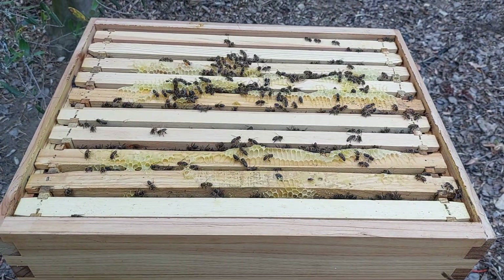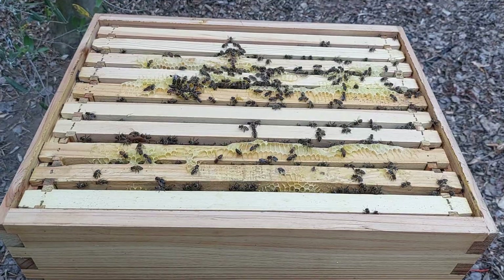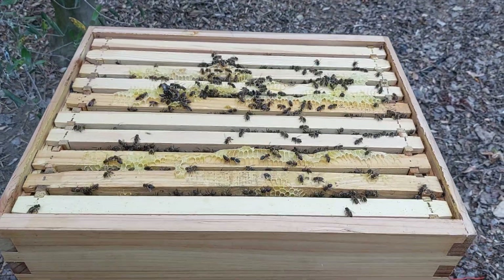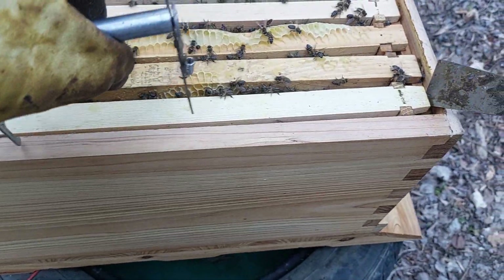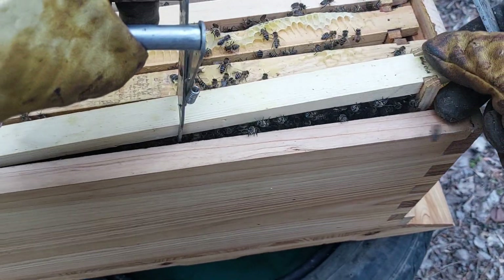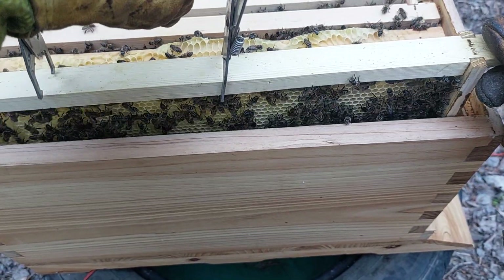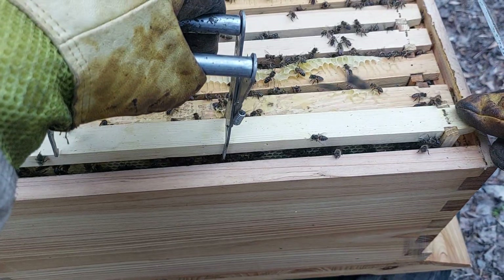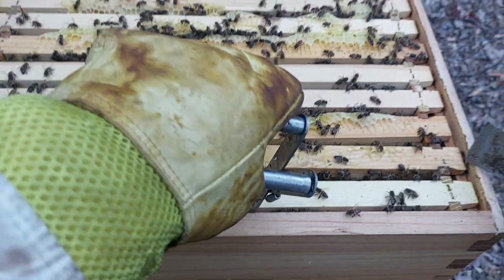Rule of thumb is if you've got eight frames that are drawn out and they're busy on nine and ten, then you're good to go. We can see that — I don't want to take it out too much but we'll just lift it enough to have a peek. These were brand new frames with full wax sheets on, so we can see they have started drawing out — let's say one, and then should be the same on ten.